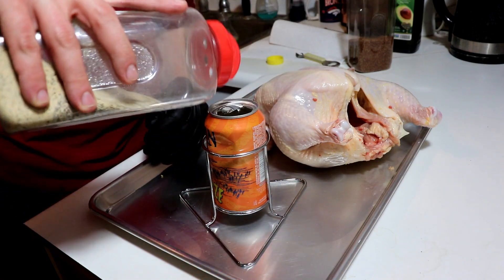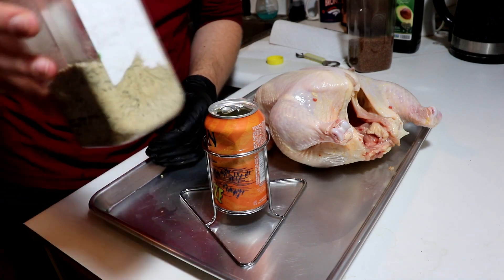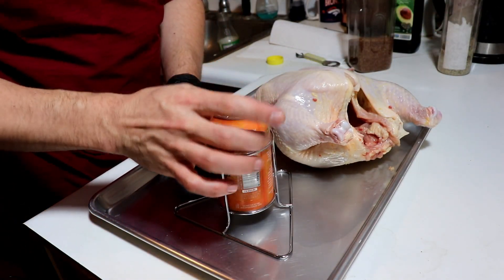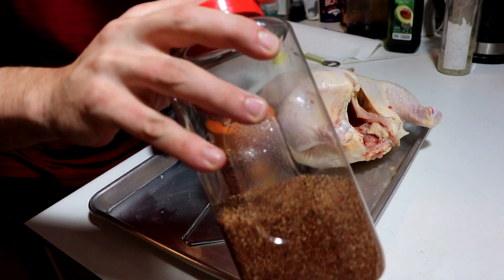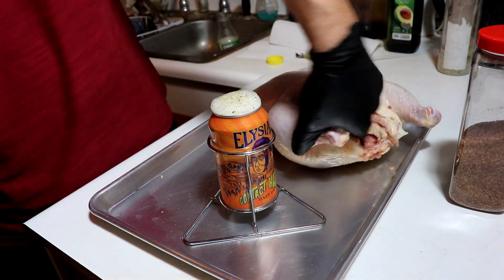My brother left some over here for me and I am now using it to cook with. I'm just putting a little bit of AP rub in there, letting it work its magic. And we're also gonna do the sticky piggy inside the cavity.